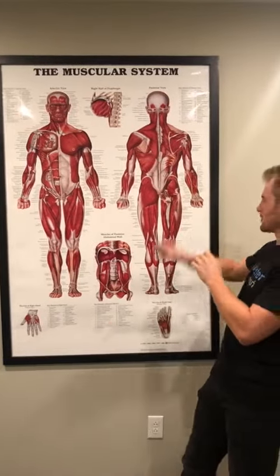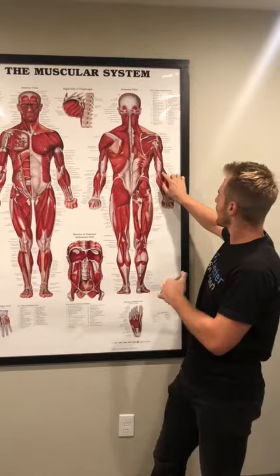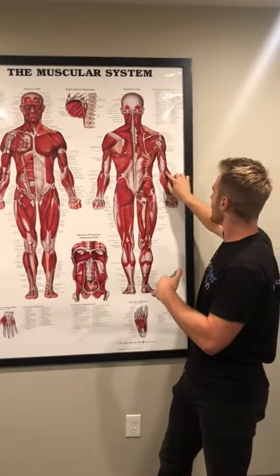Versus tennis elbow, that's going to be on the other side of the forearm — on the back side. Same thing: they all kind of start on the same bony area. Basically, we get repetitive strain on these muscles that are tugging on that bone.